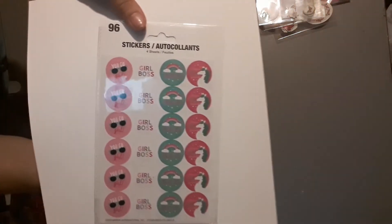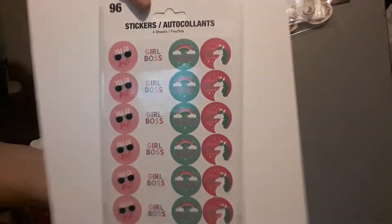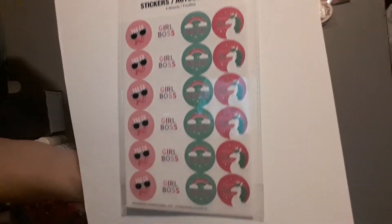I also picked up these — they're 96 stickers, just those big packs where they're all the same. There are like four whole sheets of just this, but I thought they were cute because they had the little unicorns and rainbows.